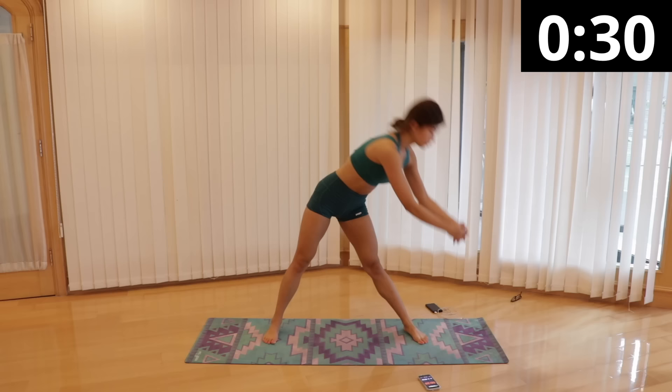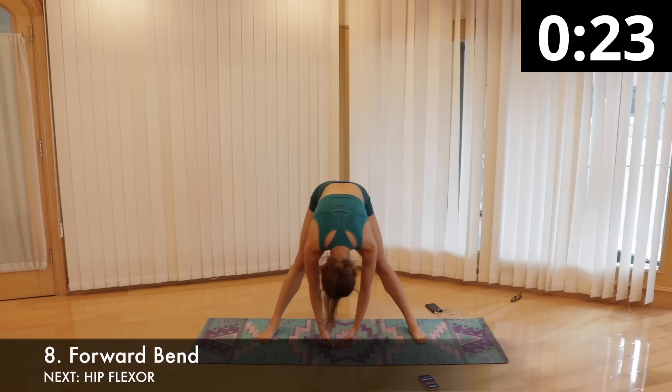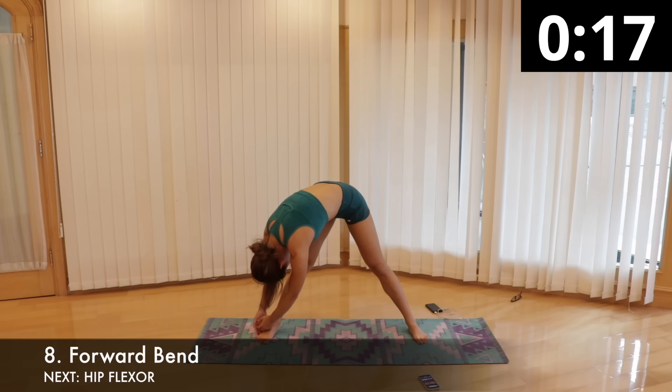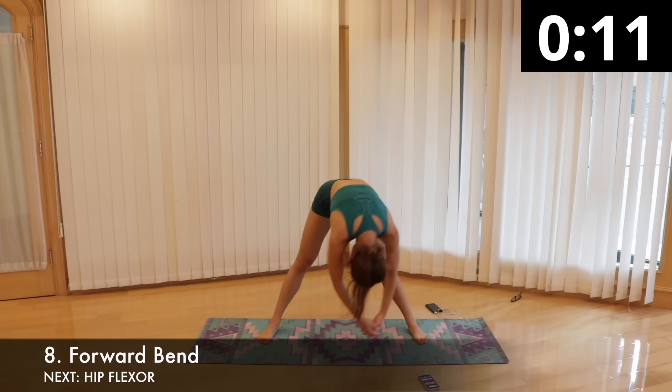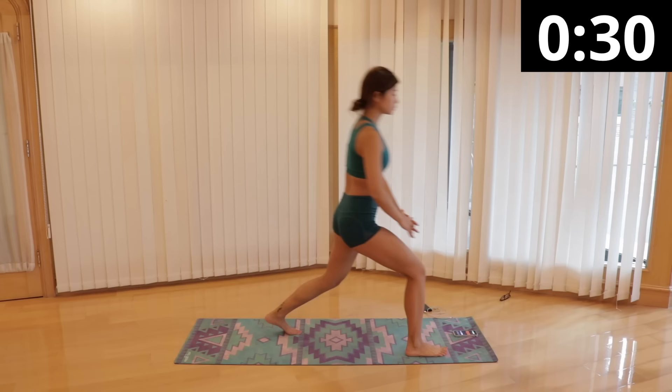Next is forward bend to stretch the spine, back, hips, and inner and back legs. Step your feet wide apart and parallel, approximately 3 to 5 feet apart depending on the length of your legs. Reach your arms straight out and lace your fingers together. Breathe in, then breathe out as you bend forward to your left leg and try to touch your left toes. Then slightly come up and bend forward to touch the floor in the middle between your feet, then bend forward again towards the right side and touch your right toes. Repeat flowing left to right and right to left for 30 seconds.